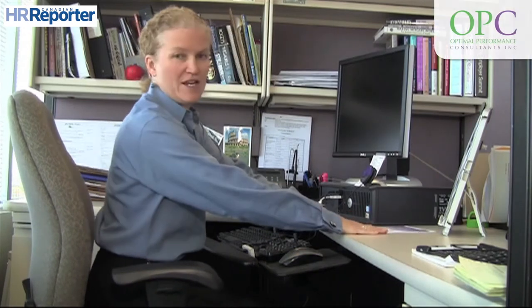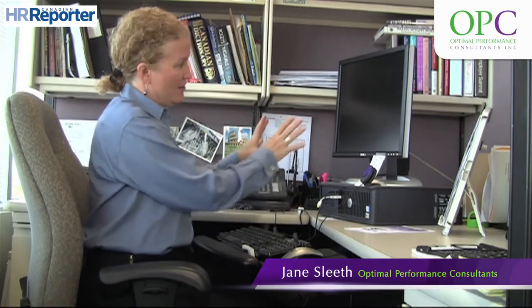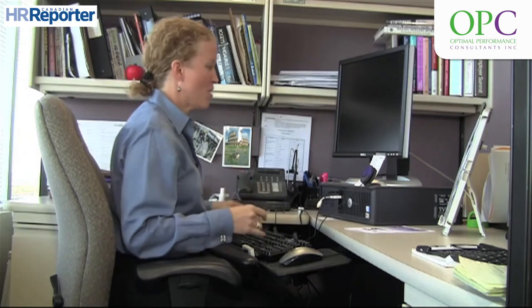One of the first things you need to do when setting up your workstation is — most people think they should set up their chair and workstation for their feet. But in fact, what you should do is focus first on your upper body and get that set up properly first.